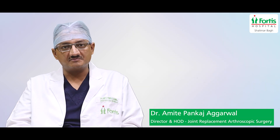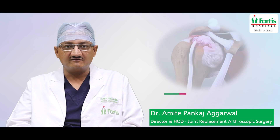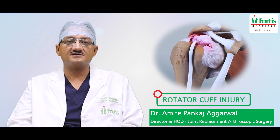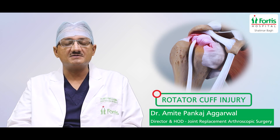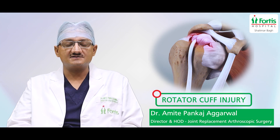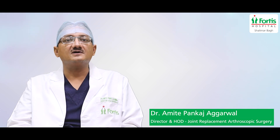Reverse Shoulder Replacement is a very effective operation. The second indication is called Rotator Cuff Injury, which is irreparable. The rotator cuff injury is very old, with retracted muscles and pain. In such conditions, the shoulder cannot be repaired by surgery alone, and Reverse Shoulder Replacement gives very good results.